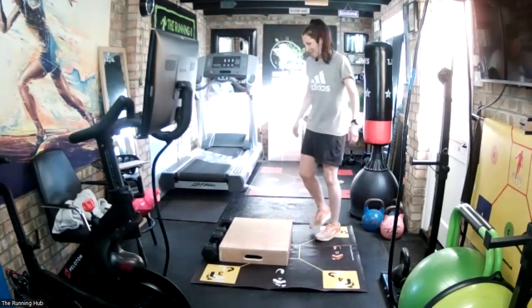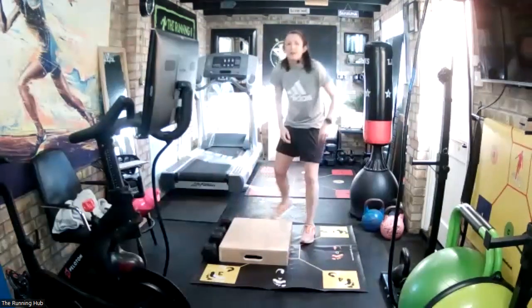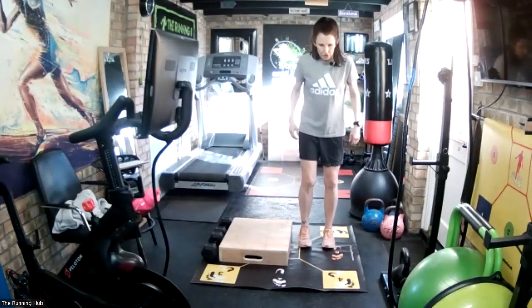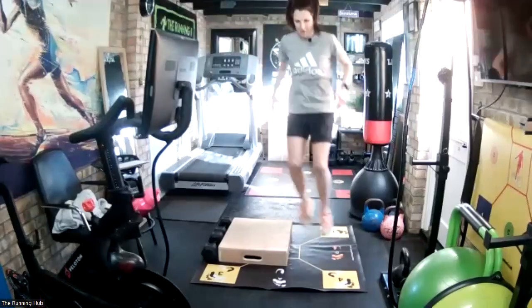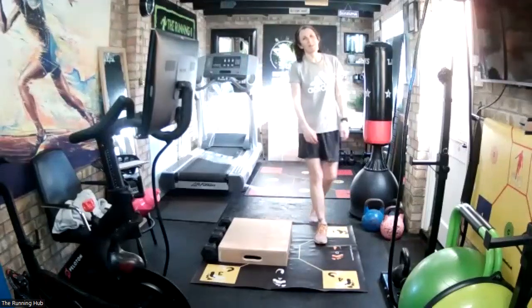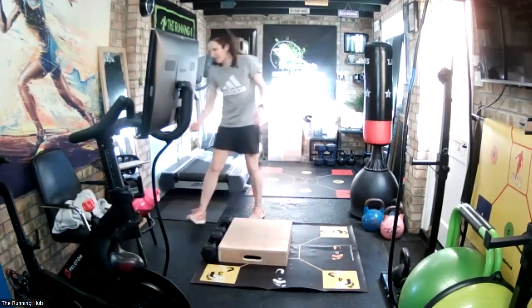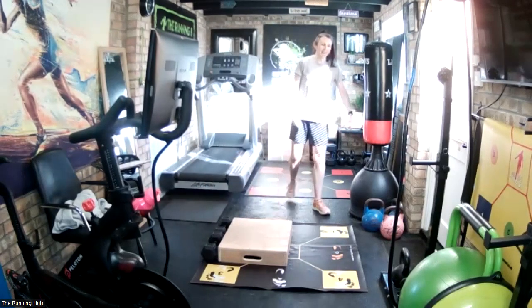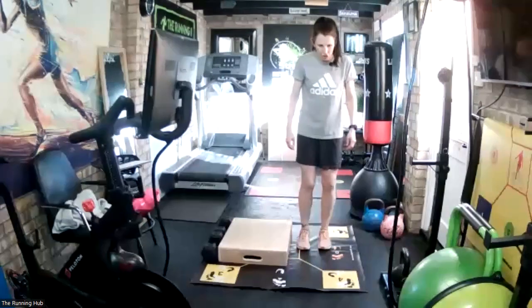Good - we got the same number. You're quicker outside! 10 more seconds recovery. Three, two, one, go. Stop - I did one less then. 30-second recovery. Last one, quick as we can. 10 seconds, then we go again. Ready, five seconds. In three, two, one, go.